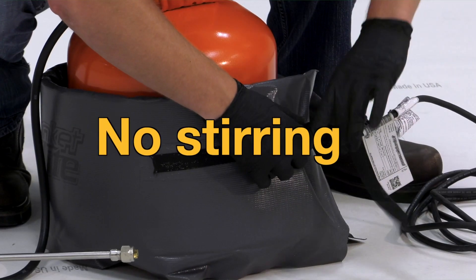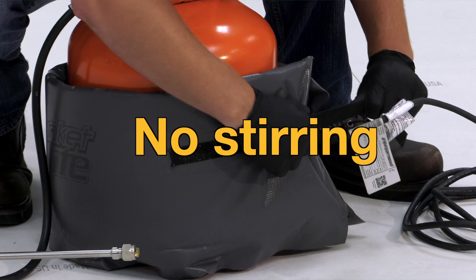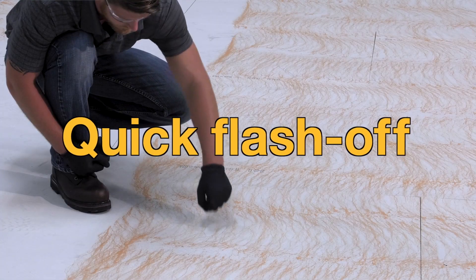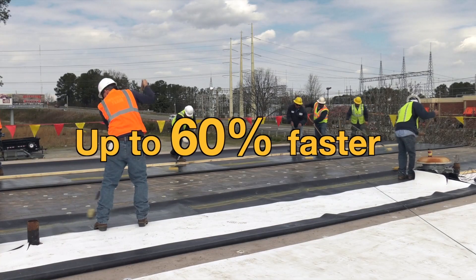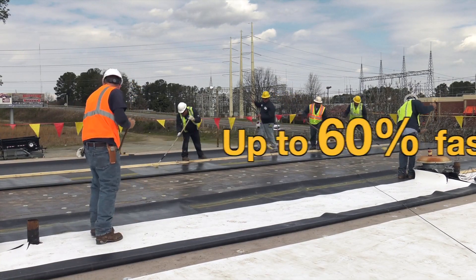It does not require stirring. It also has a fast flash off with a wide window of application time. It's up to 60% faster than installing membrane with traditional roller applied bonding adhesive.